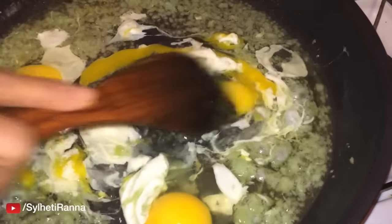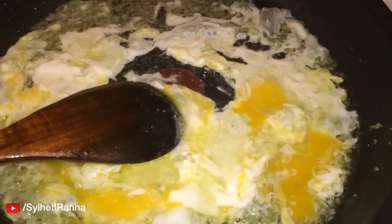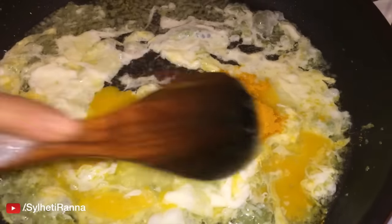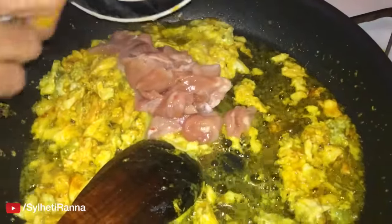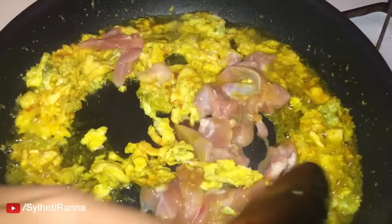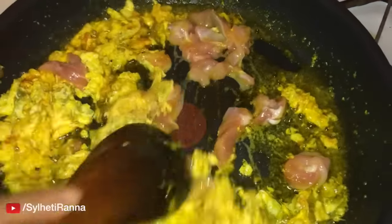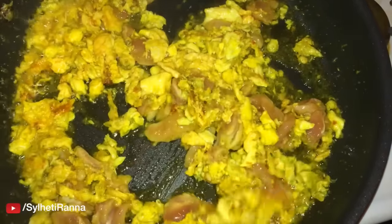When you mix the rice mixture, you can mix it. The rice mixture is smooth and soft. We put the chicken in the bottom and cook for about 1-2 minutes.